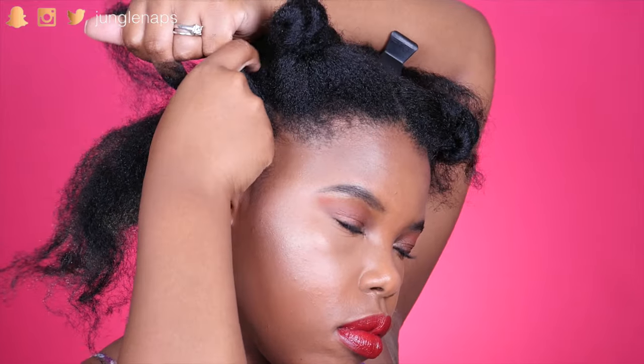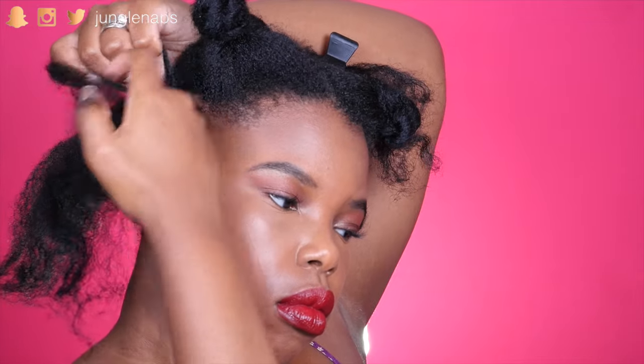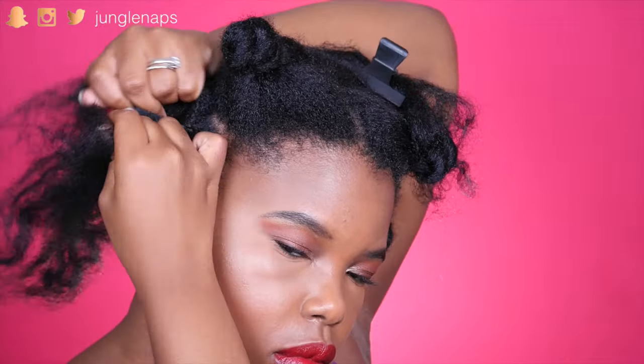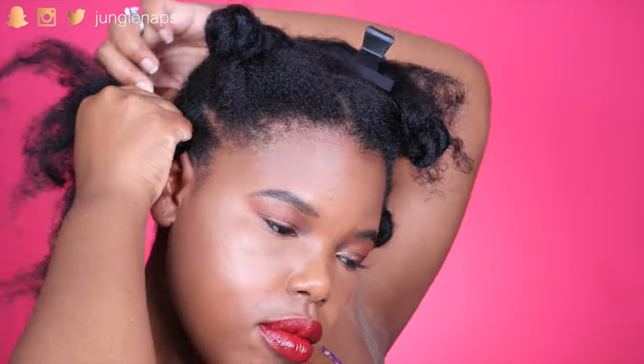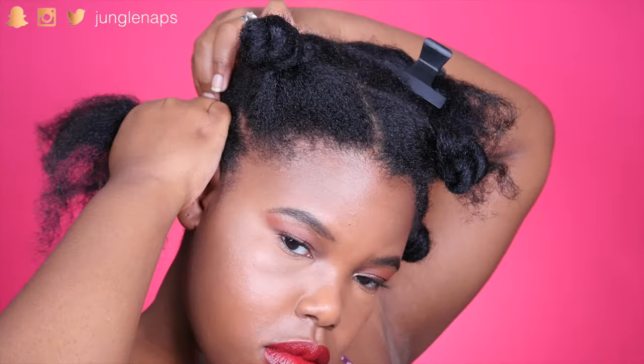I'm still quite a newbie when it comes to cornrowing, so I'm not even going to lie to you guys. I'm just going to fast forward through most of this. But basically you just want to make sure that you hold each section pretty tight, because that way your cornrow is going to end up more flat and less poofy, if that makes any sense.